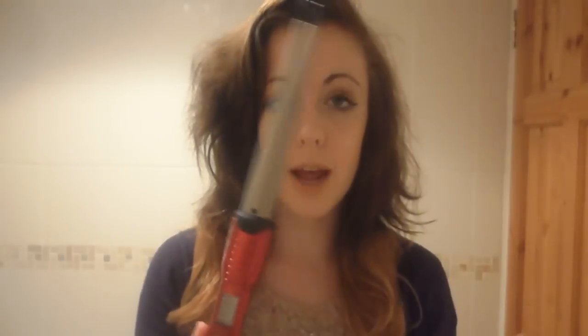I'll be using a curling wand — you can get these for relatively cheap from Boots or Superdrug. It's like a barrel but without the clamp, and I prefer it over ones with a clamp because I find those more difficult. I'll be using this on full heat because I have quite thick hair. While it heats up, I'm going to section off my hair so only the bottom bit is left down, using clips to fasten it up.